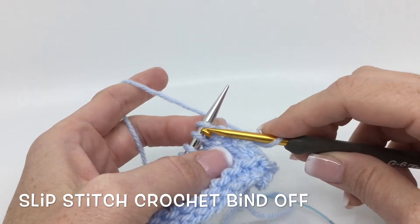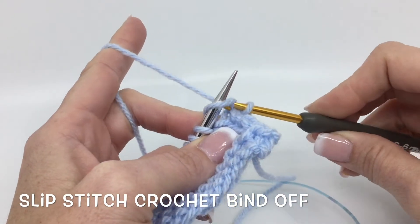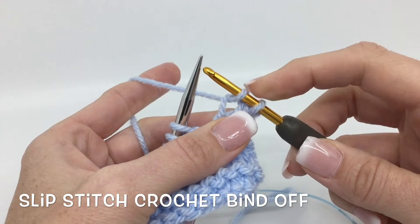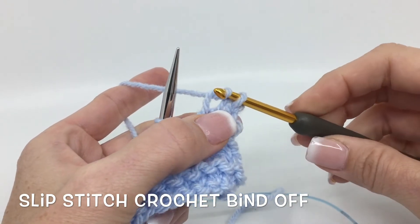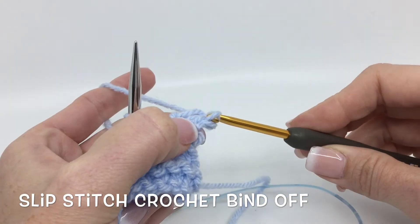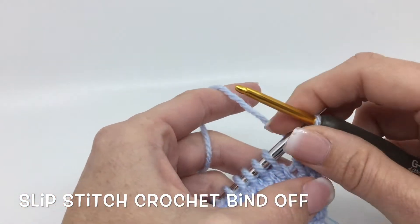Then we're going to do the same thing: insert in like to knit, yarn over, pull that through, take that off, and then we're going to take this second stitch and bring it through the first. Point your hook down — this gets you through that other stitch a lot easier — and that first stitch is bound off.